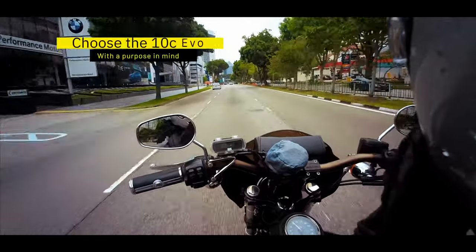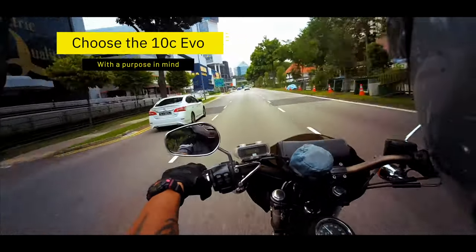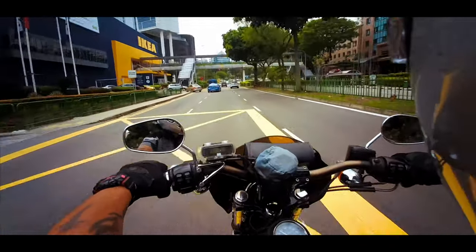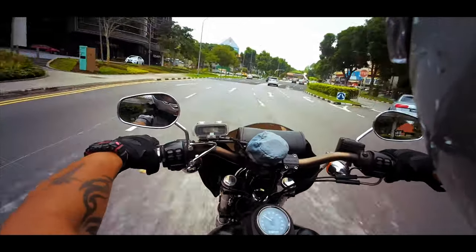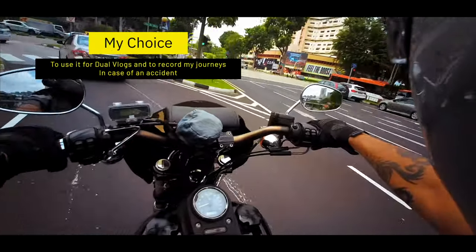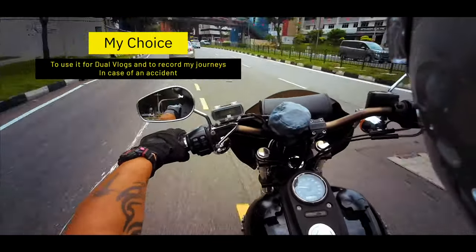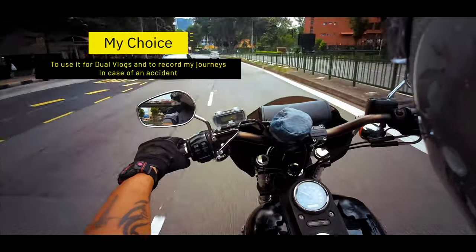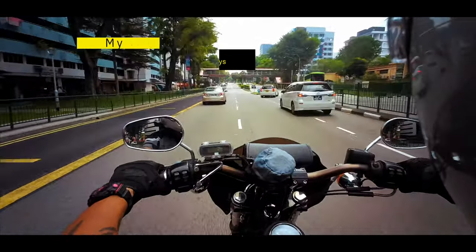When you decide to get the Sena 10C Evo, whatever version it may be - communicator plus camera - there's always a reason for it, and it's always about the usage. This is not primarily used as an action camera, I would say. Why I would choose it and why I did choose it is because it's the best of both worlds - it's a communicator and also a camera.